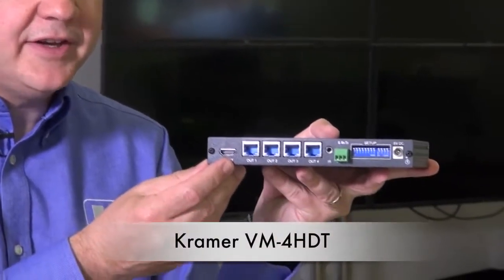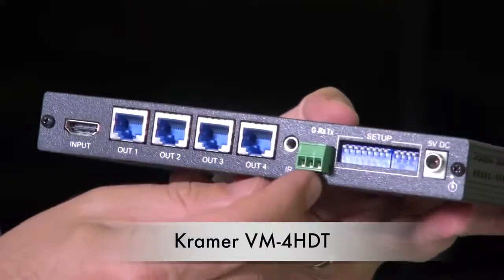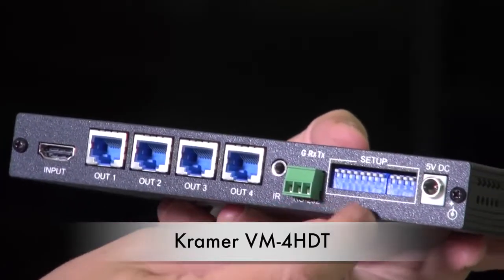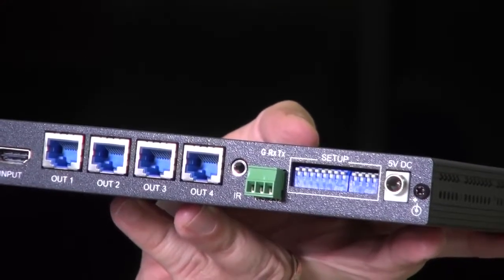Whilst the VM2DT has an HDBase-T input, the VM4HDT has an HDMI input and four HDBase-T outputs. It also has bidirectional IR and RS232, and the setup is controlled by the dip switches here. Finally we have a 5VDC input.